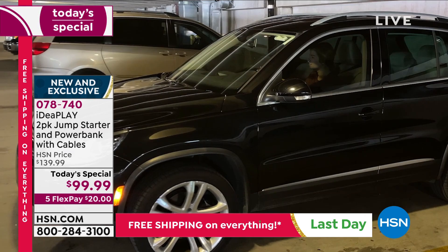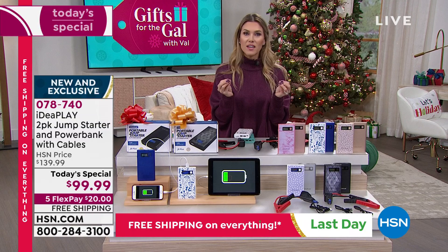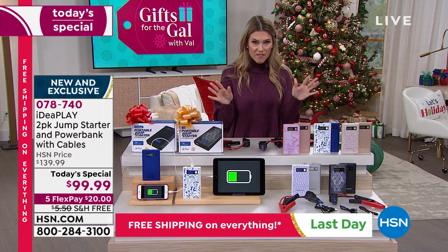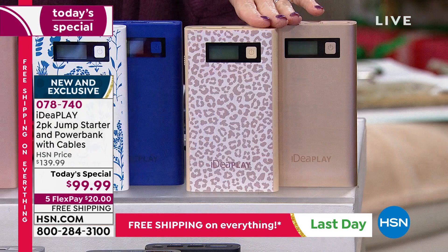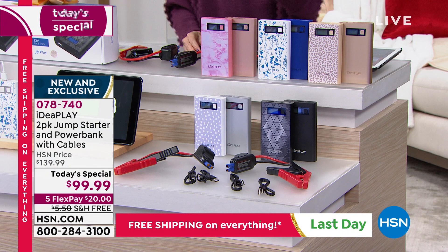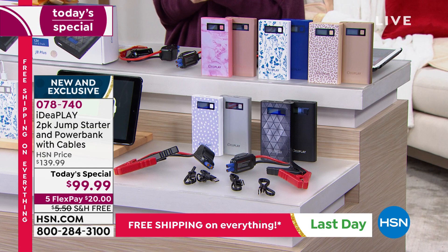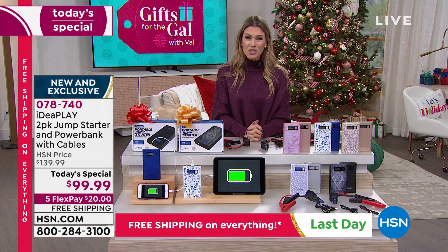Terrazzo just sold out - gone, no extended delivery on that one. Leopard will be the next to sell out in immediate shipment, 150 left. Blue floral is available on extended delivery by end of October. We have tie-dye, polka dot with the silver, and black geo most popular with the solid black. Free shipping and handling, $20 to get it home. We've got over a thousand new customers making their very first purchase - delighted to share this knowledge.